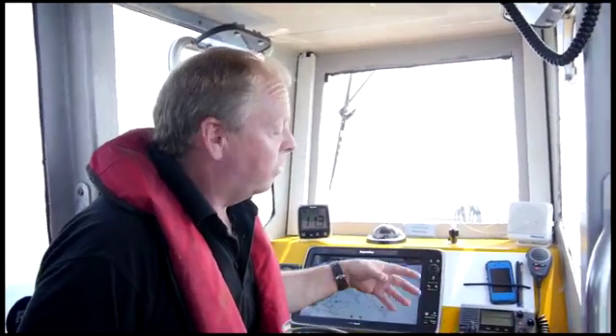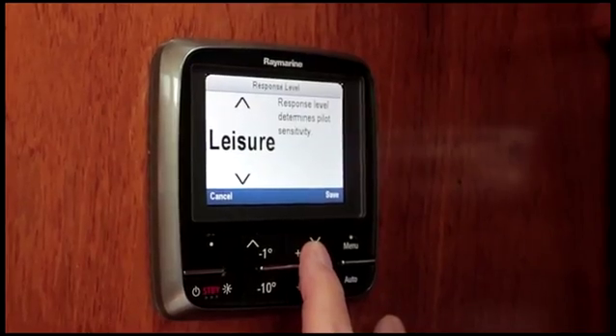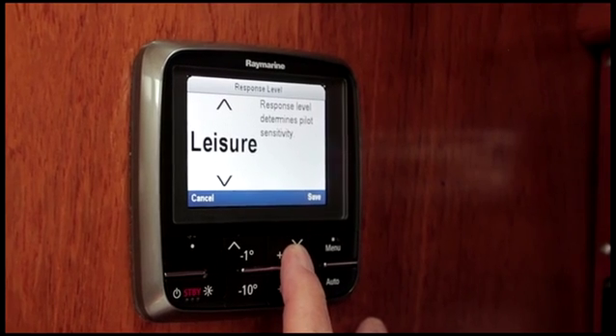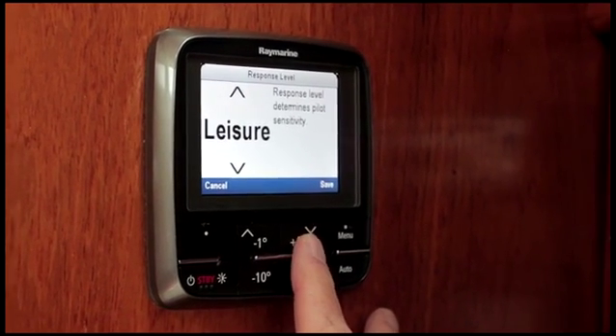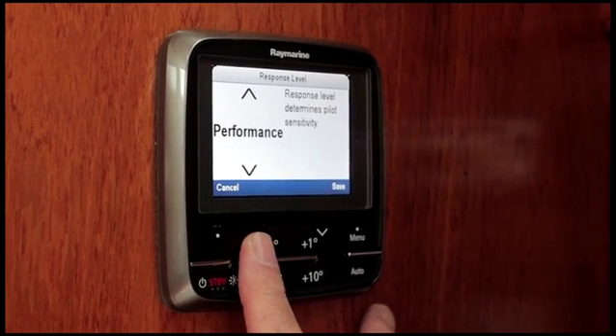It's really easy to change the settings on it. You can change the response level and choose which one you'd prefer. The three performance modes are: leisure, for relaxed, fairly smooth, less aggressive course keeping; cruising — the skipper's choice — which gives a nice comfortable ride as well as pretty sharp course keeping; and performance for racing and ultra-sharp course keeping.